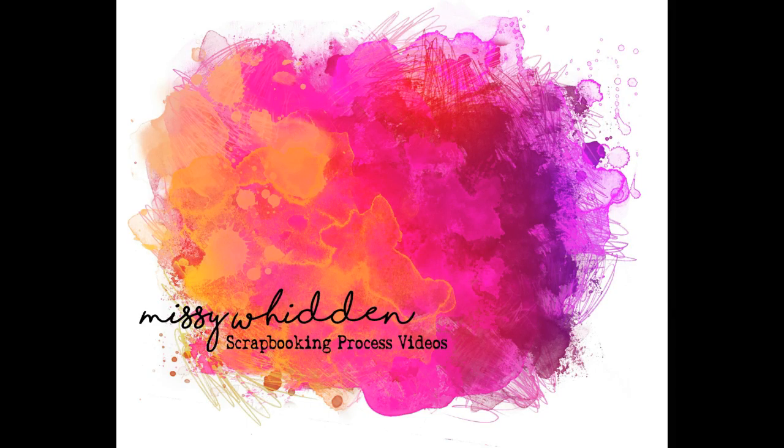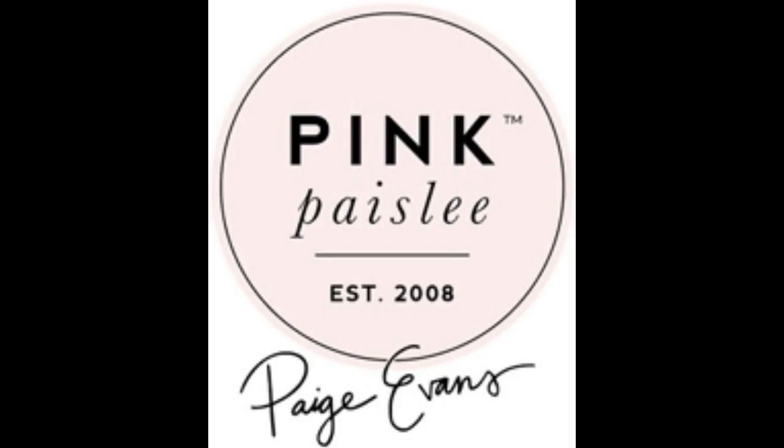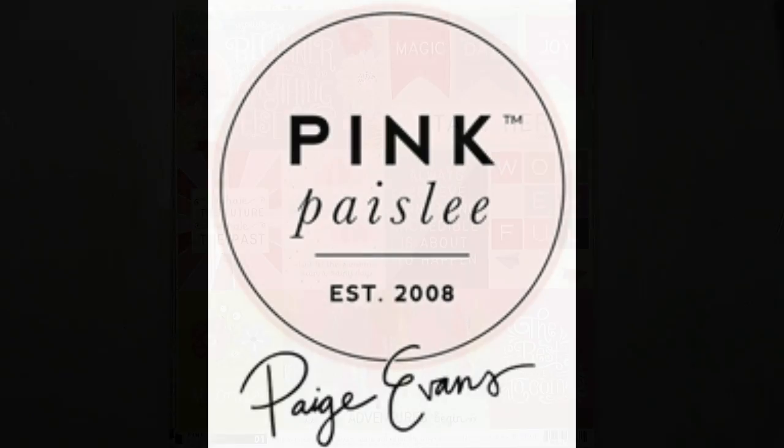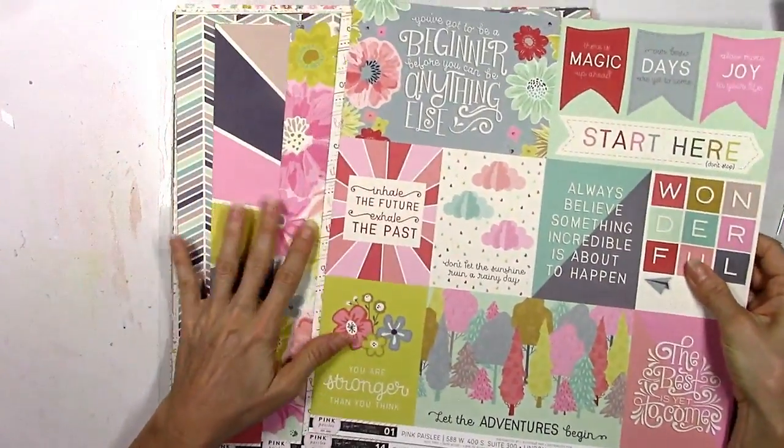Hey everybody, it's Missy. Thanks for joining me again today. I'm back with a new page for the Paige Evans design team, and I'm really excited about this layout because it's my very first one with the brand new Turn the Page collection.